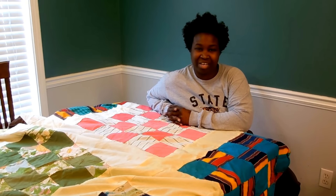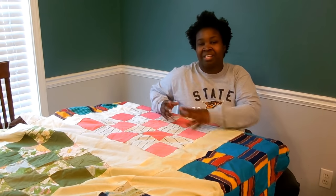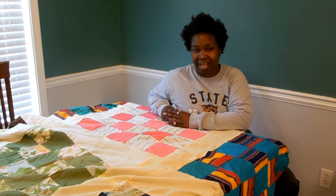Hello! Thank you for tuning into my channel. I'm going to be finishing my grandmother's quilt top today. So if you want to see how I accomplish that, please stay tuned.